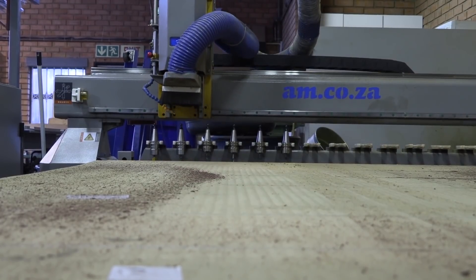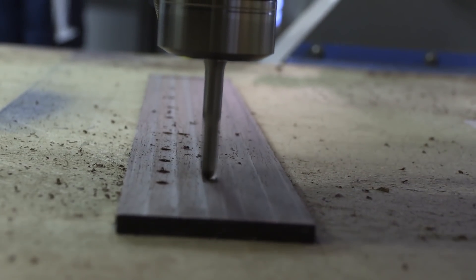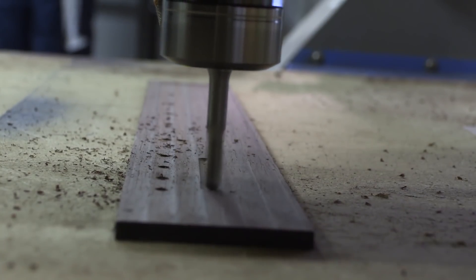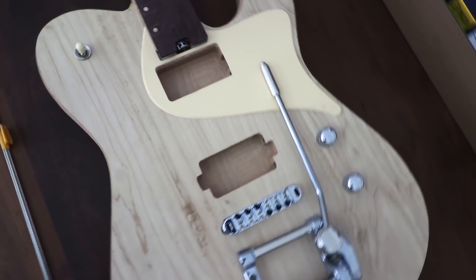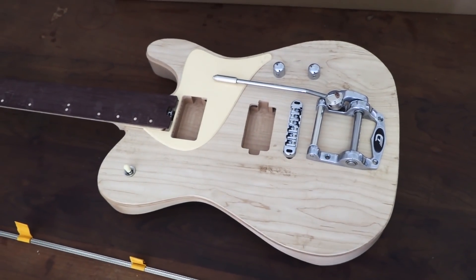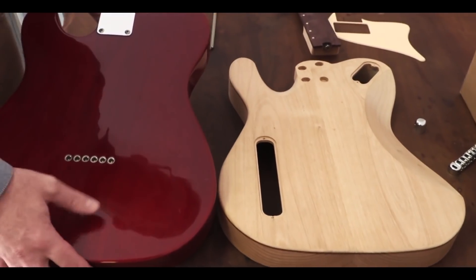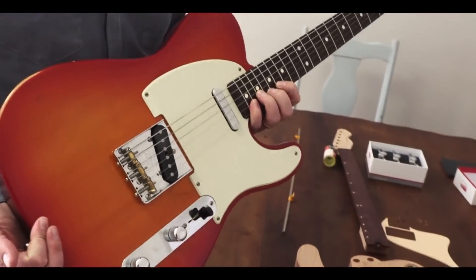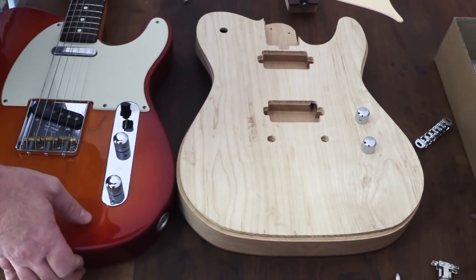Why I think this guitar project is still handmade is because the only thing that really changed is the tools. In this case we use a CNC machine because it gives us the consistent precision we're looking for. I drew from the Stratocaster which has a belly cut for comfort, added that to the design along with a more modern twist with some arm contours. I also drew from the Les Paul for the pickup switch position and type of pickups — so it's the feel of the Telecaster, the fatness of the Les Paul, and the comfort of the Stratocaster.